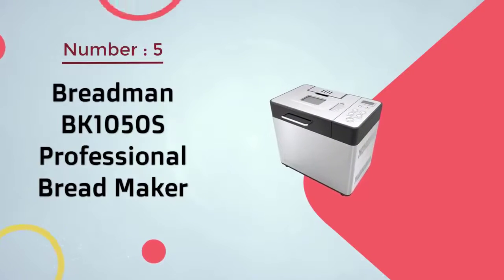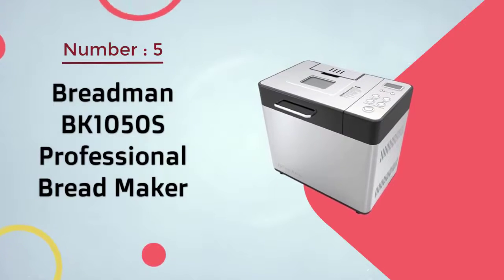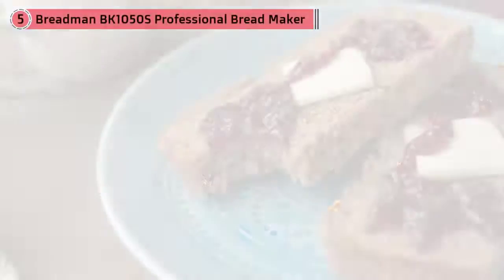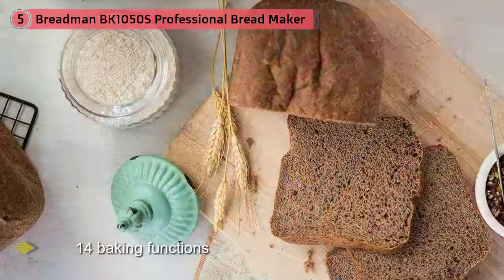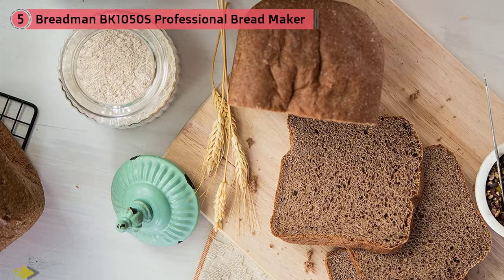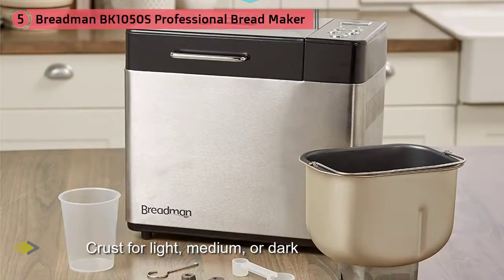Number five: Breadman BK1050S Professional bread maker. This bread maker has 14 baking functions: white, white rapid, whole wheat, whole wheat rapid, French, French rapid, sweet bread, quick bread, low carb, gluten free, dough, artisan dough, jam, and bake only.